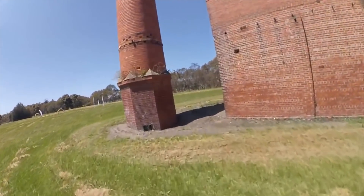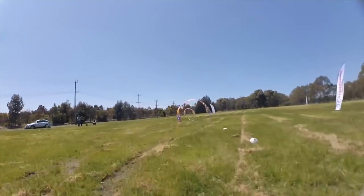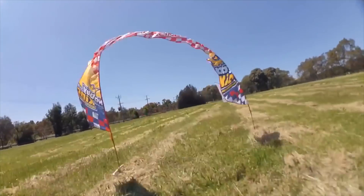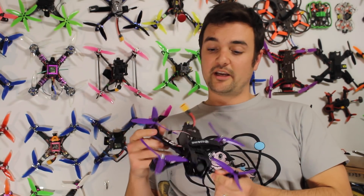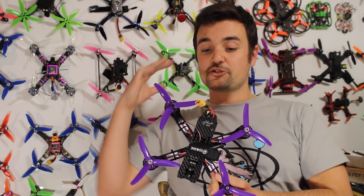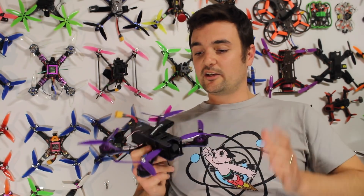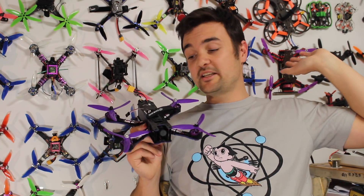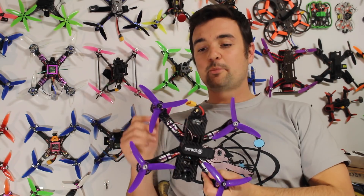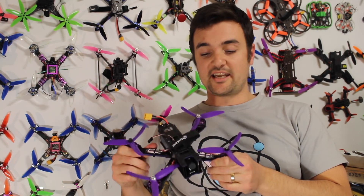It's got BLHeli S ESCs, which is a really good hardware design — pretty much the current tech that even the best drones are using right now. It's fairly lightweight, comes with a ton of props, but there are some things you might want to upgrade as well. For the price it is super cheap, and I know a lot of people got into the hobby using this. I did a video on this a little while ago and I'll link to the review. This bad boy is an absolute stunner at its price, and probably its biggest point is that it can really take a crash.